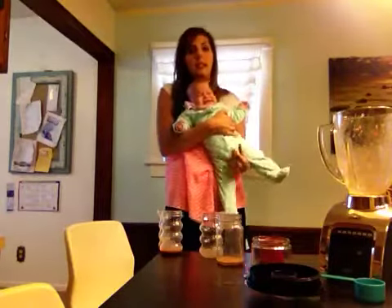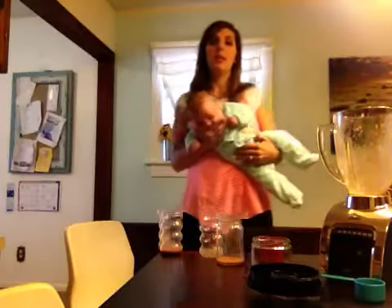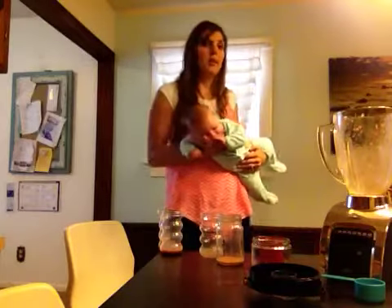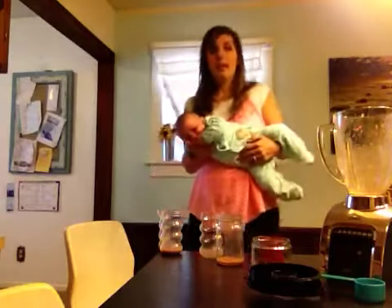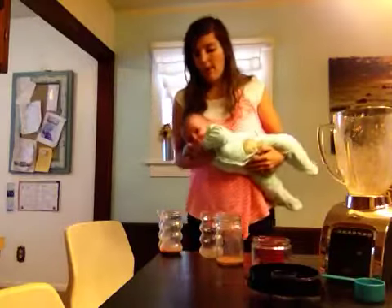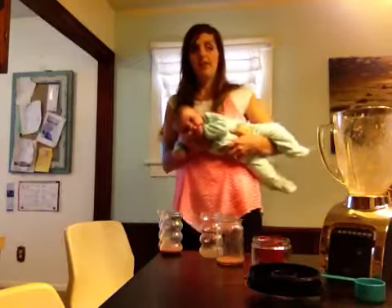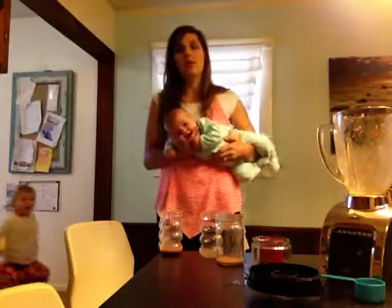Look how huge she is — she's in six-to-nine-month clothes and she's only three months old. She grew so fast. She is so happy, smiles all the time, sleeps eight-hour blocks at night. She doesn't cry unless I don't eat a perfect diet. When I have greens, it gives her baby acne. She doesn't do well with gluten. When I have anything processed, she screams. If I have anything with dairy, she screams. Anything with soy, she screams.